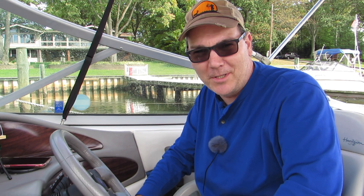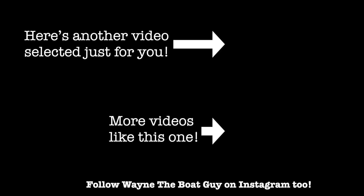Thanks for watching. Here's a playlist of some other videos geared to new boaters and another video picked specially for you. Stay safe on the water.